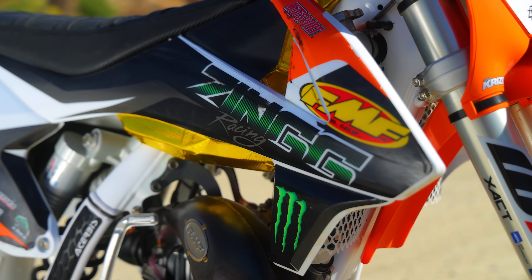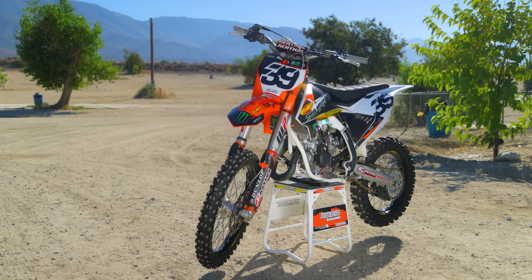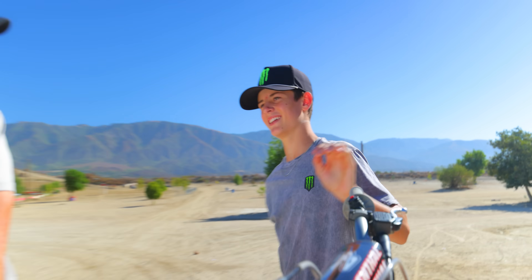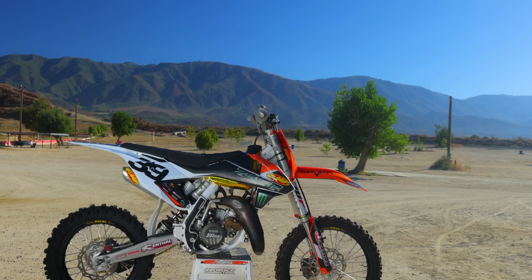He didn't ride for KTM before, but a lot of manufacturers are calling him now. We think he'll be on a big bike next year riding for one of those teams. Aiden won the Super Mini 2 class, and the best part about it, he's actually a pretty nice kid and he's pretty knowledgeable about what's on his bike. Let's talk to Aiden now to hear what he's done to his KTM 112 Super Mini.